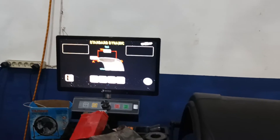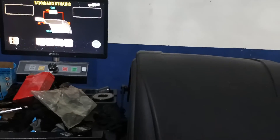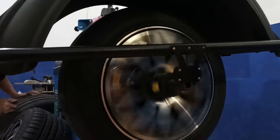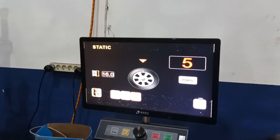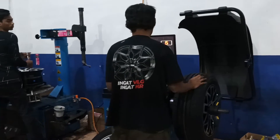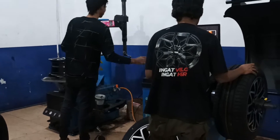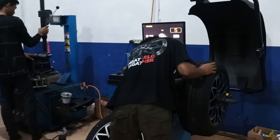Jika sudah kepasang, seperti biasa kita balancing terlebih dahulu. Balancing berguna untuk membalance roda agar berputar dengan distribusi yang merata. Balancing bisa diartikan menimbang sisi-sisi ban dan velg. Setelah selesai di balancing, proses selanjutnya yaitu dikasih angin nitrogen. Jika sudah dikasih angin nitrogen, kita langsung pasangkan saja pada mobilnya.